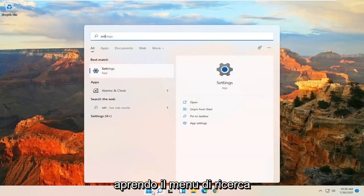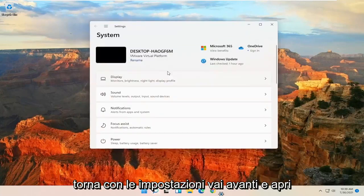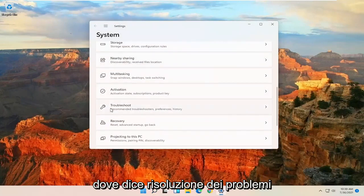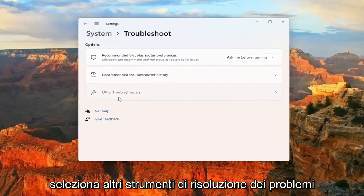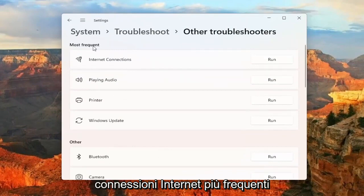So you want to start off by opening up the Search menu and type in Settings. Best match will come back with Settings — go ahead and open that up. Then you want to go down and select where it says Troubleshoot. Select Other Troubleshooters, and then underneath where it says Most Frequent, find Internet Connections and select the Run button.